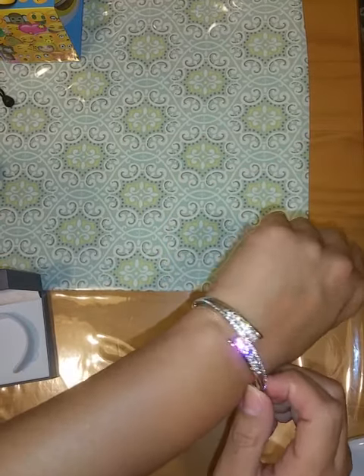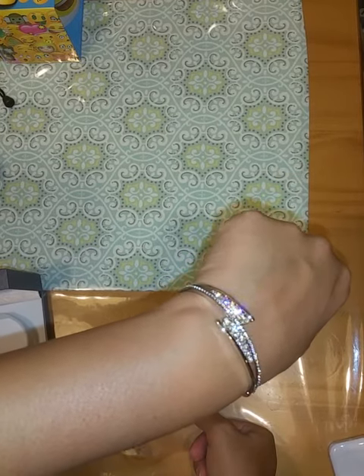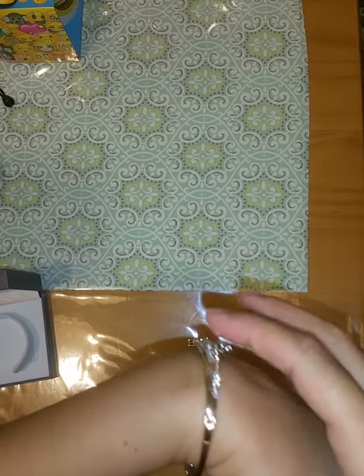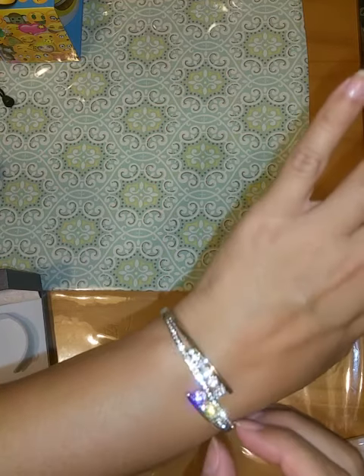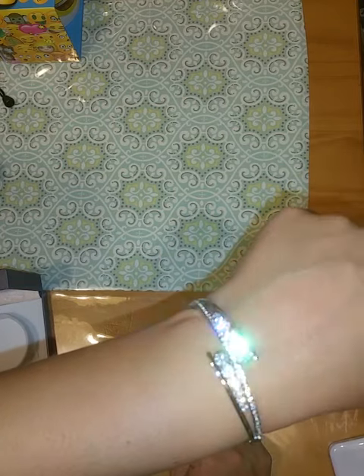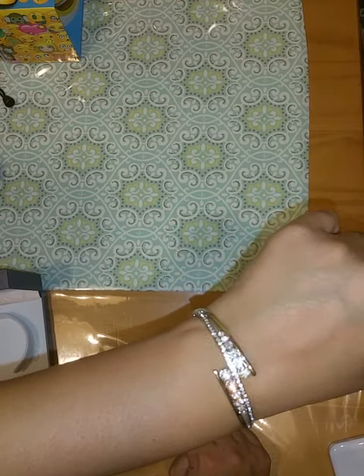I have a few other bracelets that get caught in my hair, but this one doesn't. You can see from the side it's not raised up too much, so it's not going to get caught on your clothes or hair. Overall, I think this is a beautiful bracelet, really well made, and I would recommend it to others.